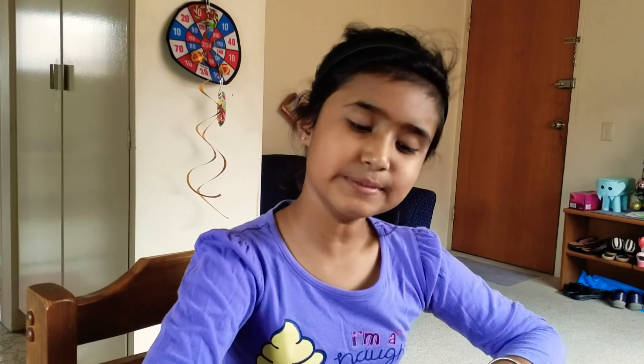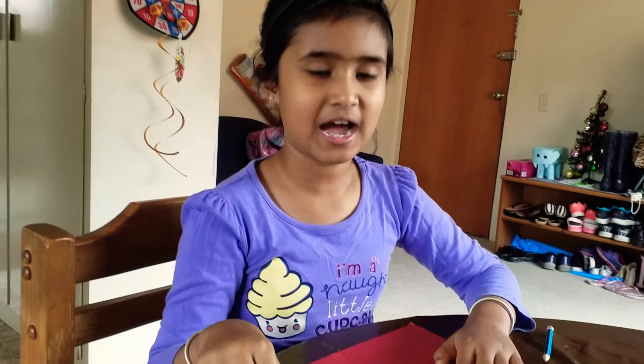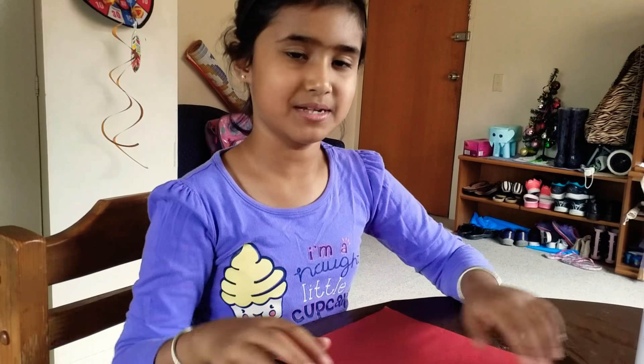Hello everyone, I'm Archer, welcome to my channel. It's been a long time since we met but today I'm finally here and I'm going to show you how to make a tassel garland. Subscribe to my channel, click the bell for notifications, and if you like this video give it a thumbs up. So let's get on with how to make a tassel garland.